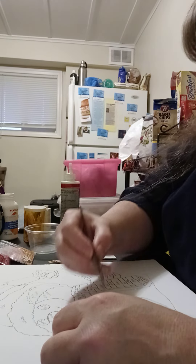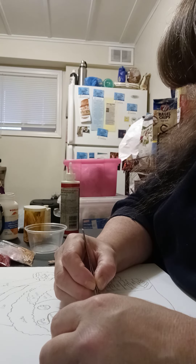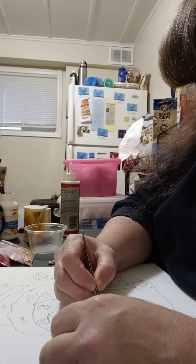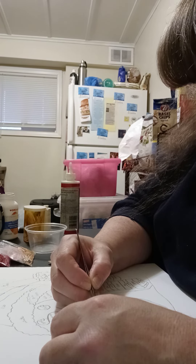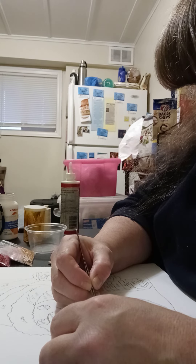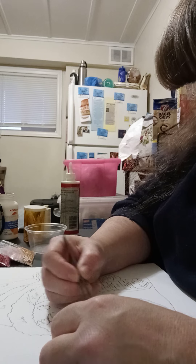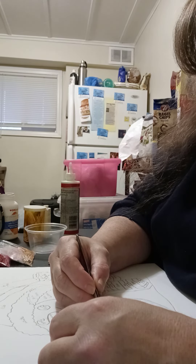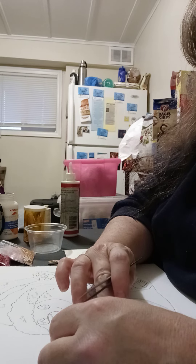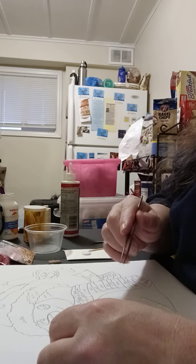A lot of people ask about how do I get patience for it. In all honesty, I don't know. I guess I got my calling after my mom passed away in 2020. I was thinking about it for a few months. And I go around the edges and I lightly press them down too, so they stay a little bit better.